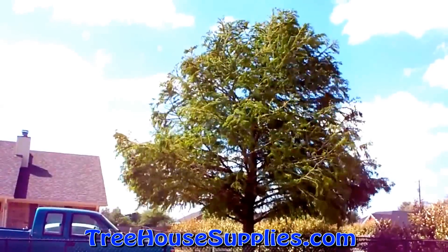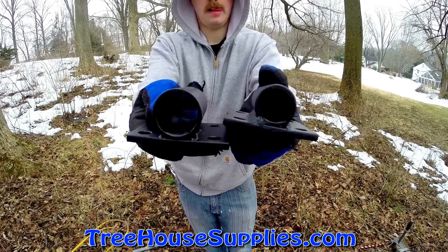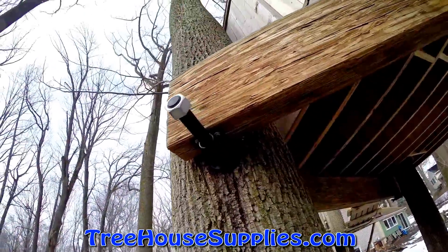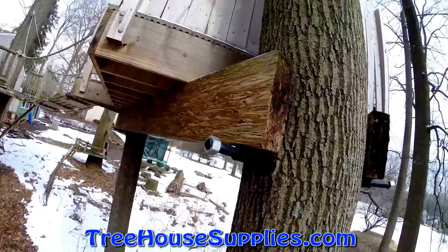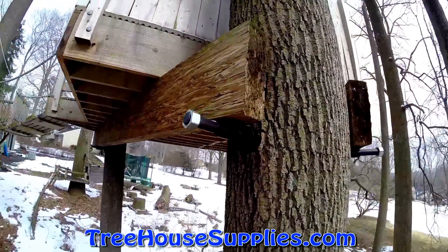In a situation where only fixed points are utilized, such as only using pipe brackets, the incidental and conflicting movements of the trees can cause the screws attaching the pipe bracket to the platform to shear, potentially causing damage to the treehouse and tree or even a partial collapse.